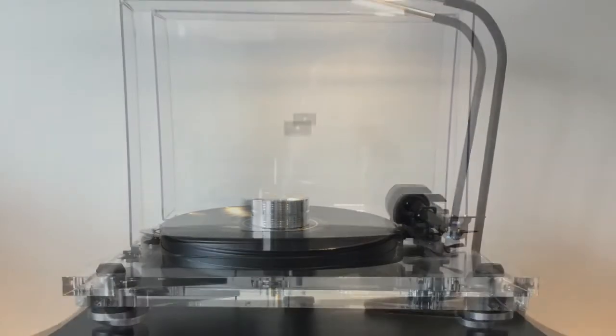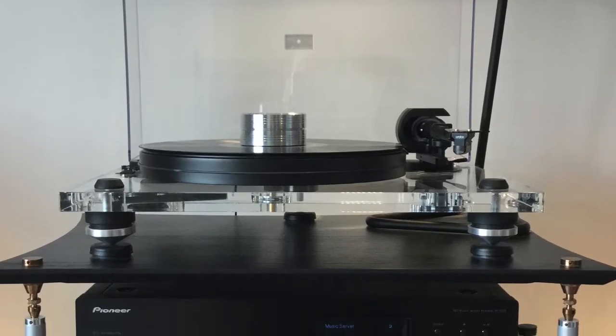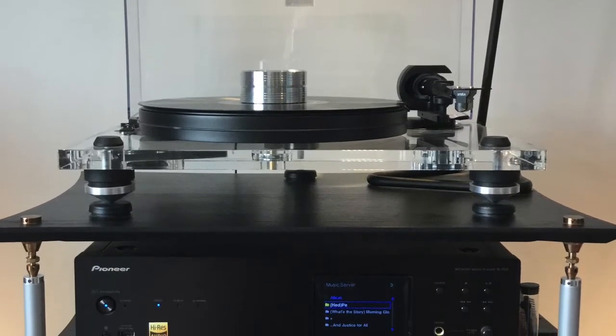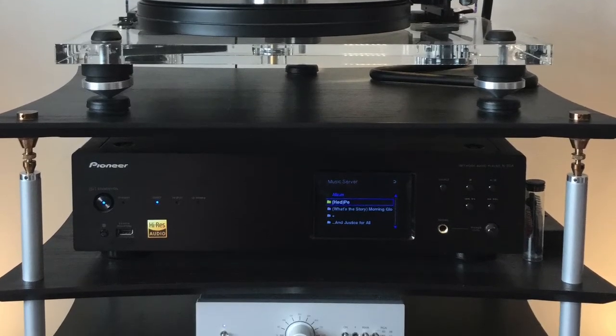Sitting below the turntable in the rack is a Pioneer N70A network player, which although I believe has been superseded, was at the time Pioneer's top-of-the-range network player.